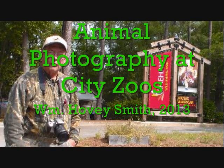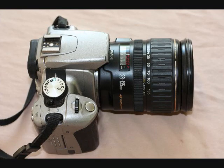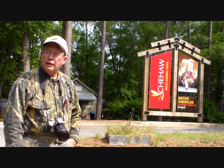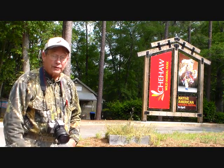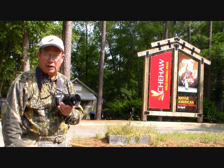Animal Photography at City Zoos. I'm William Hovey Smith, author of Backyard Deer Hunting, and we do considerable wildlife photography. This is Hovey Smith with Hovey's Outdoor Adventures, and I am at the Chehaw Wild Animal Park near Albany, Georgia. What we're going to do is some wild animal photography.